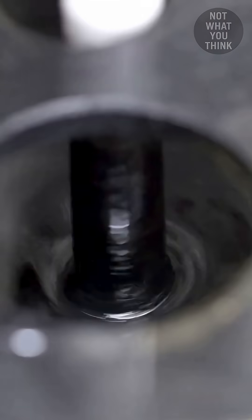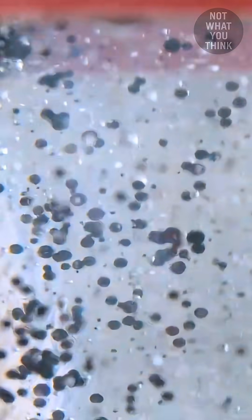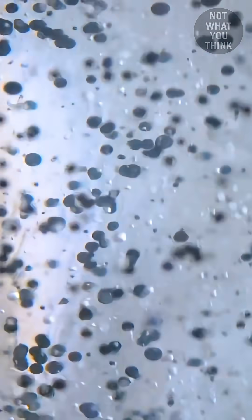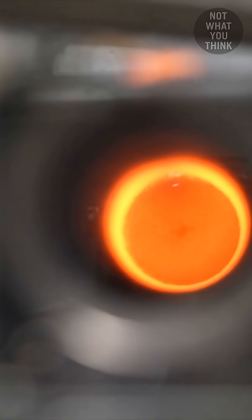A uranium oxide solution is fired at a high rate into a warm oil bath, making tiny soft uranium gel kernels. The kernels are then washed, rinsed, and dried before entering a high-temperature furnace.